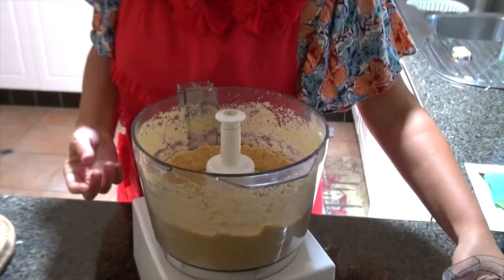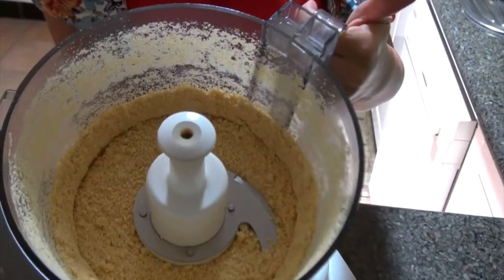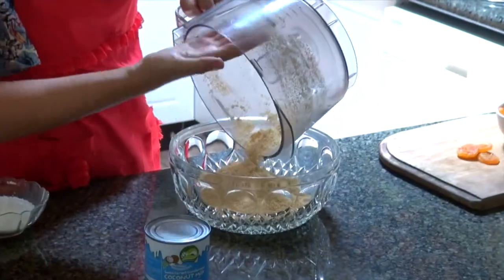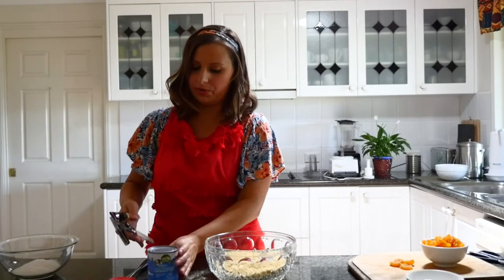That's pretty much like breadcrumbs, so now we know it's done. We've got a bowl here to use, and I'm just going to put the biscuit crumbs into the bowl and add the sweetened condensed coconut milk to that.